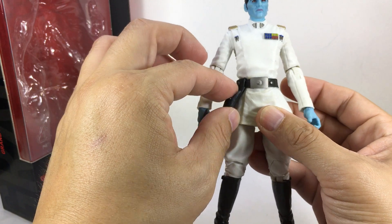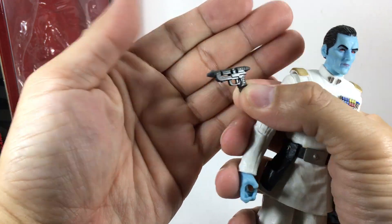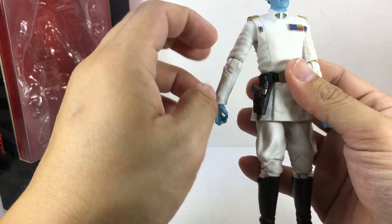He comes with a molded holster made of soft PVC material, and he comes with his blaster. Very nice — mine's a little bit bent and crooked, but that's an easy fix with the boiling water and cold water method. You can put it right into his holster.